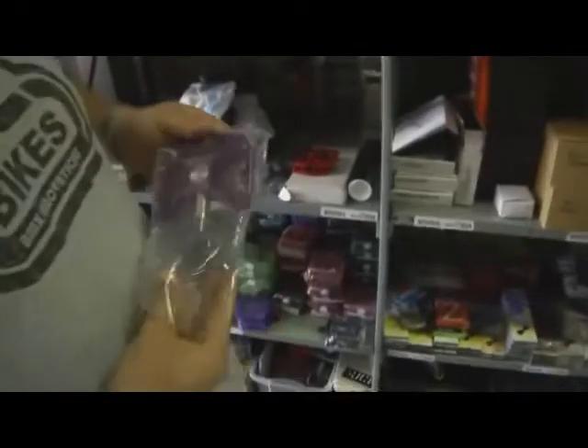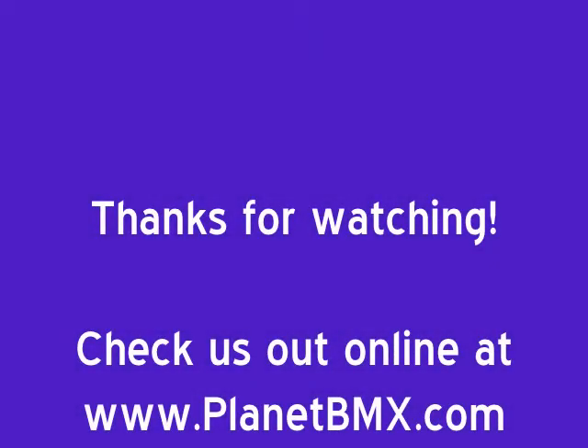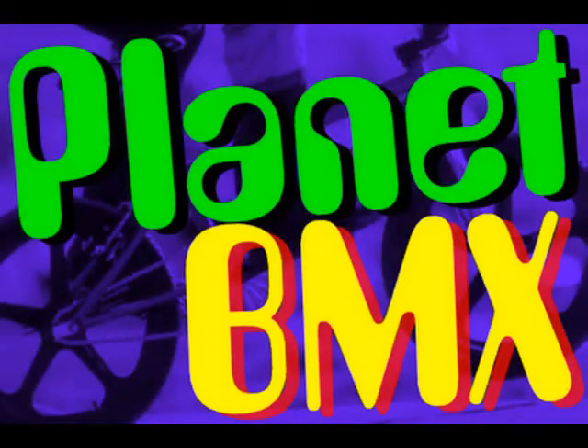We've got pedals — Odyssey Triple Trap pedals, Welgo platform pedals, regular platform pin pedals, and the Odyssey PC pedals, which are plastic and nice and light. We also have Bullseye — we're getting low on our Bullseye stock but will be producing more very soon. John Eric unwraps a Bullseye pedal to show how cool these things are — beautiful stuff. And that's a look at the things here at Planet BMX. Thanks for your attention — see you soon, have a great day.